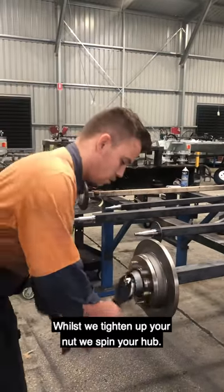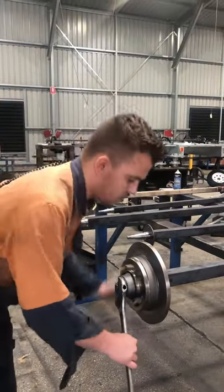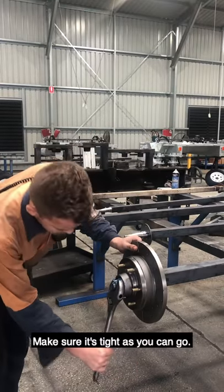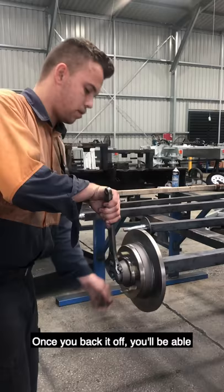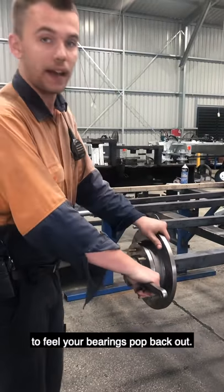Don't use a shifter. Whilst we tighten up our nut, we spin your hub. Make sure it's as hard as you can go. Once you back it off, you'll be able to feel your bearings pop back out.